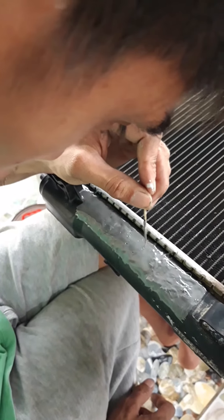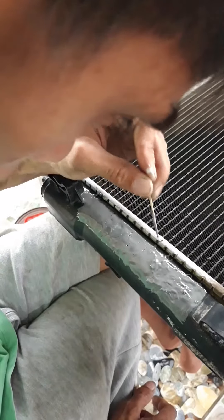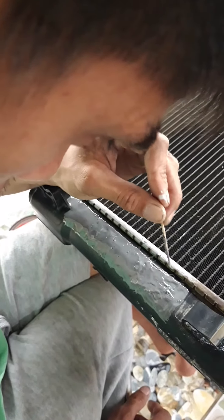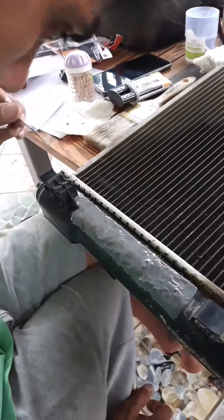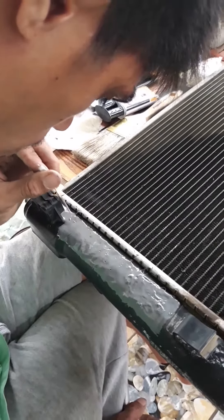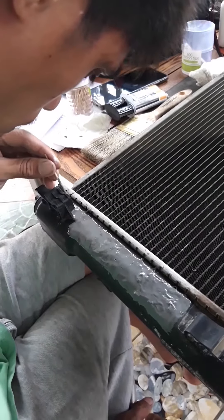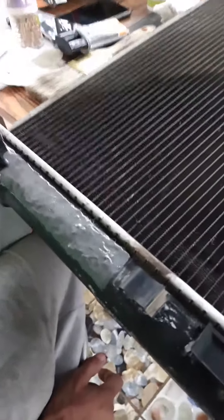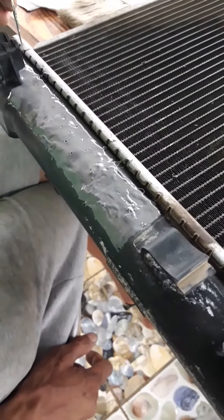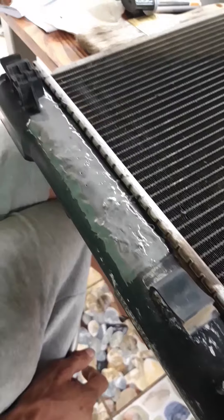For the meantime, since the borders were closed, it's going to take a while for us to order a new radiator. We're not sure if this one will really work, but we're going to try. My husband double-coated it, following the instructions on everything.